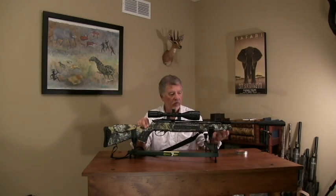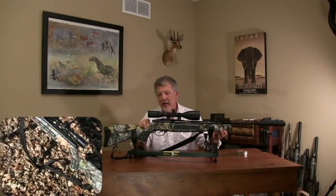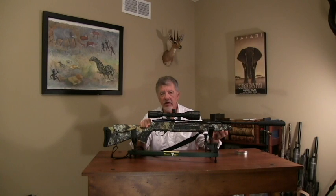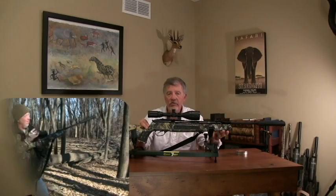One of the things I like a lot about this gun is the camo finish on the synthetic stock. This gun has an adjustable cheek piece and butt pad to allow the gun to be really set up for an individual shooter so that they can optimize the intrinsic accuracy of the gun.